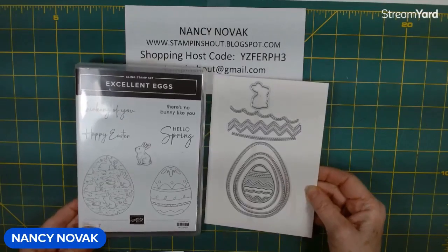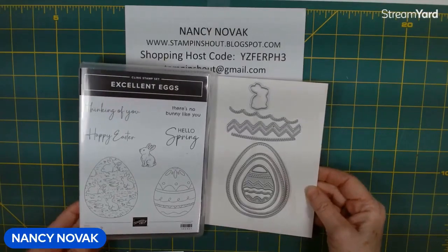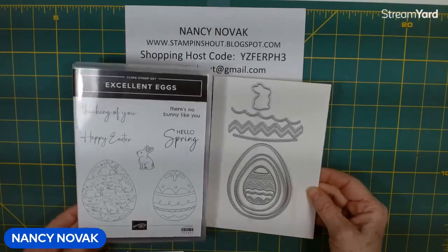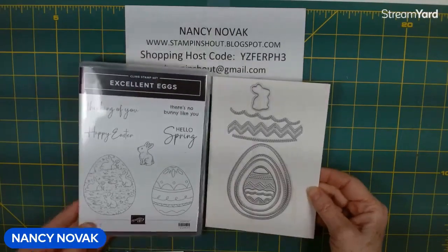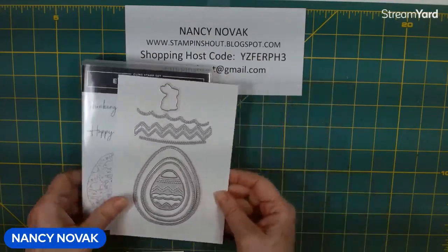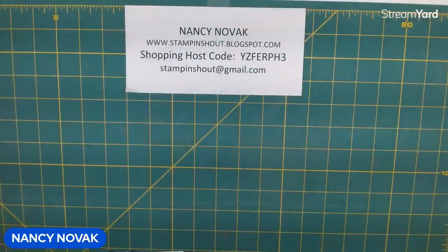Hi Stampers, I'm Nancy Novak from StampandShout.com and this is the fifth day, fifth video of my Excellent Eggs video series tutorial. We've made four projects so far. Stick around and we'll do a little recap later, but I'm excited to show you today's card.